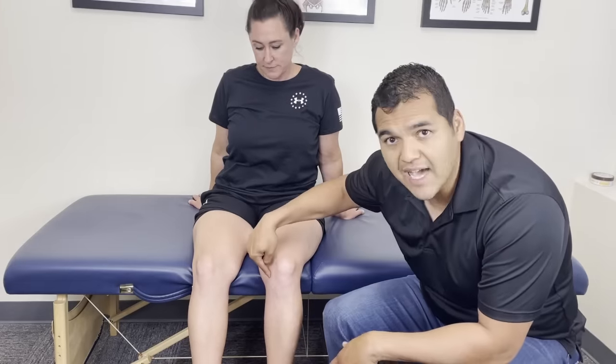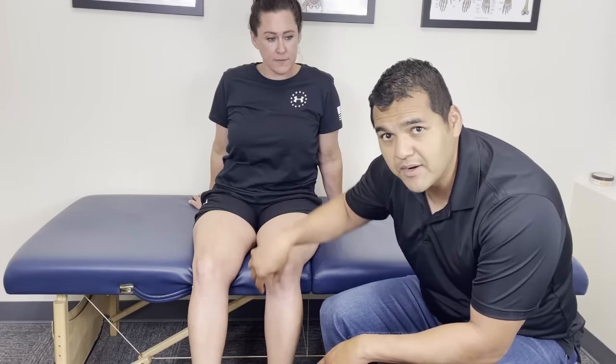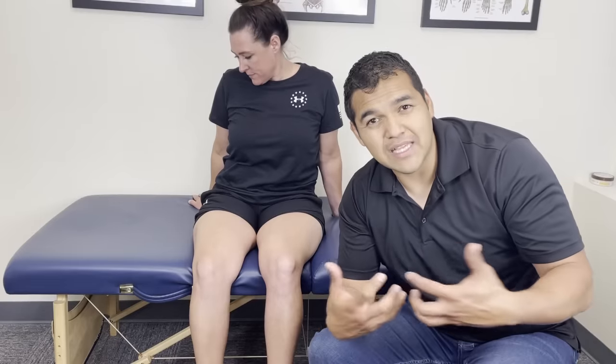Hey, do you have pain on the inside of your knee right here? Well, there's a rare issue that we find here as manual physical therapists that you can correct at home and find on your own at home as well. It's often mistaken for a meniscal injury. It can be related to a meniscus injury. It's called a tibial shift.